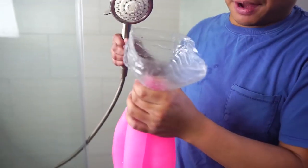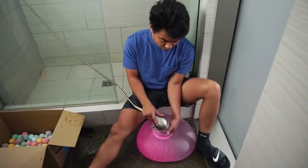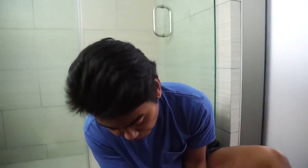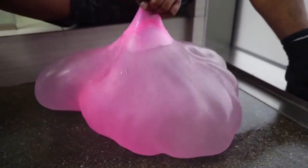Alright, first things first, you wanna fill this Wubble Bubble up with water. So I have here my contraption, my funnel. If you've ever wondered what it's like to fill a Wubble Bubble with water, here it is. So this is a Wubble Bubble filled with water right here, it's really squishy, kinda feels like a waterbed, look at that.